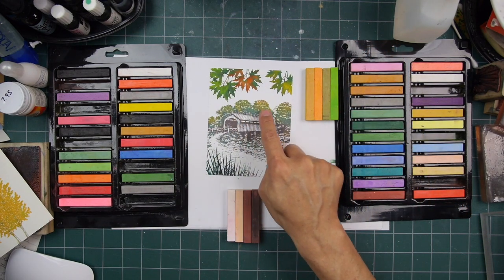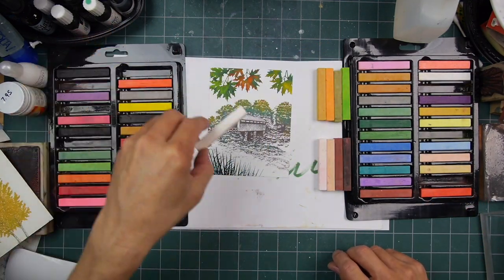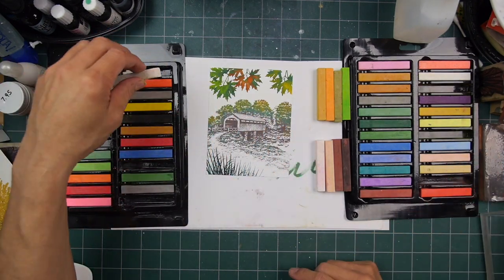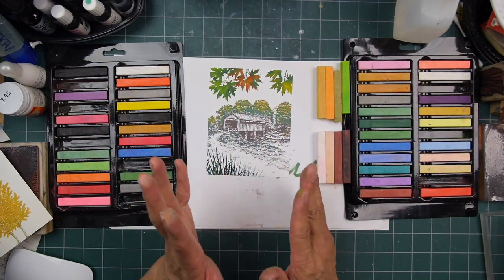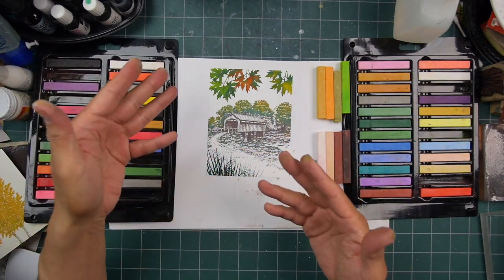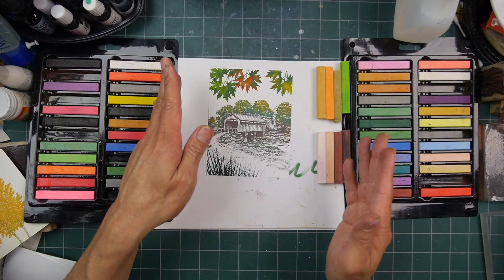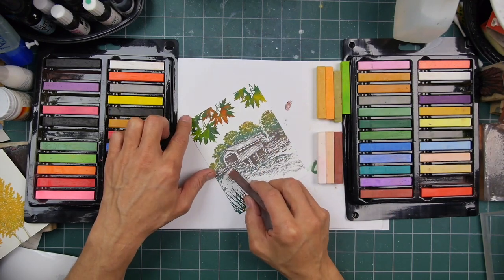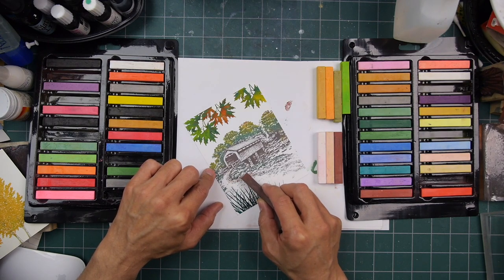I really haven't done a lot of dry media before. Chalks were really popular — people were applying them with little foam applicators. Chalks were big in the late 90s and early 2000s. Some stores that carried stampscapes and taught classes never used dye-based inks to color in; some places just used chalks exclusively for coloring.